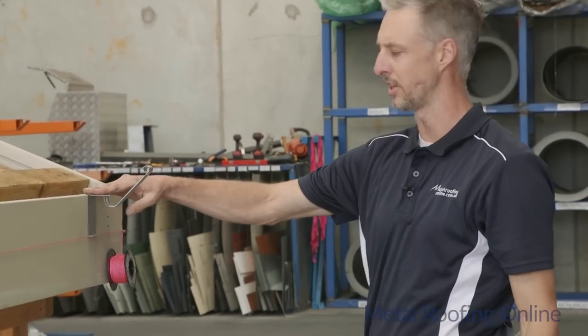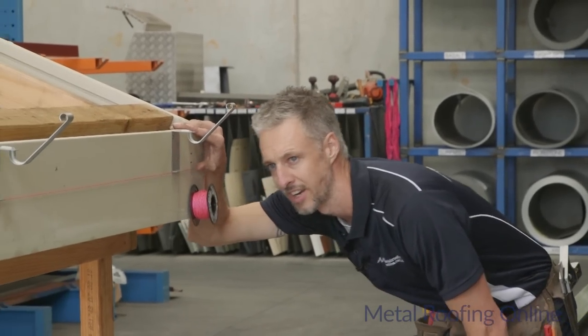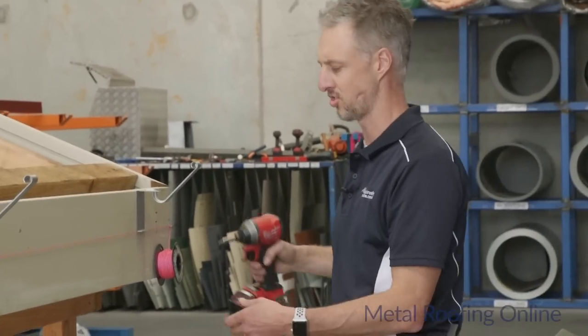Once you've got all those internal clips up, just make sure the string line is still sitting straight and none of those clips are pushing down on it too much. That all looks pretty good, so now I can take the string line away.